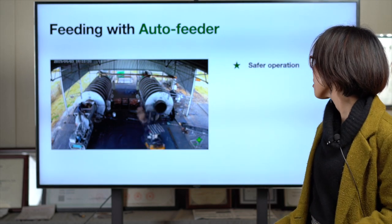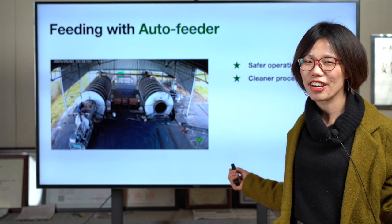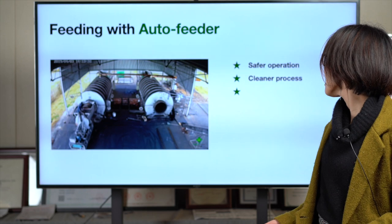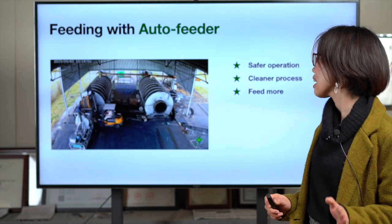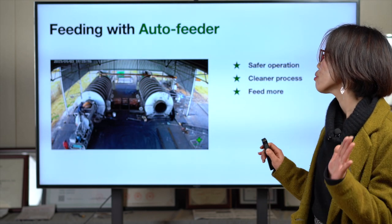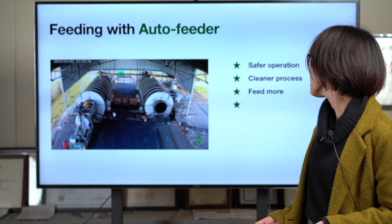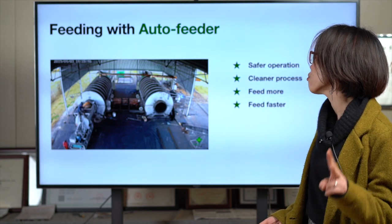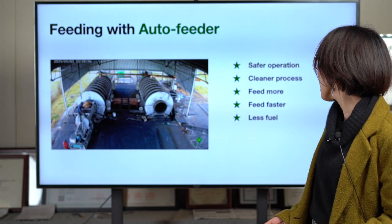First, it's very safe. Second, it's very clean because you don't need to get dirty. And because of the 60-ton hydraulic pressure, you can feed more — you can push very hard, saving space for more material and achieving 10 tons within two hours easily.